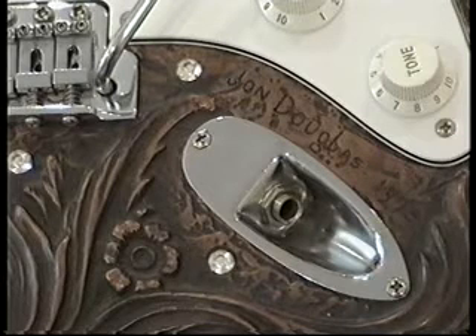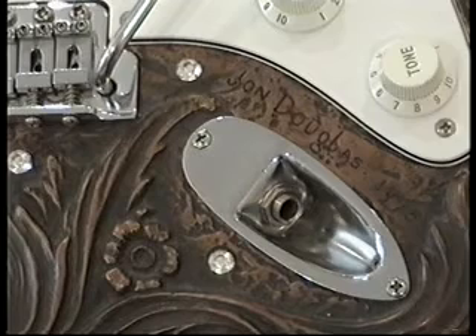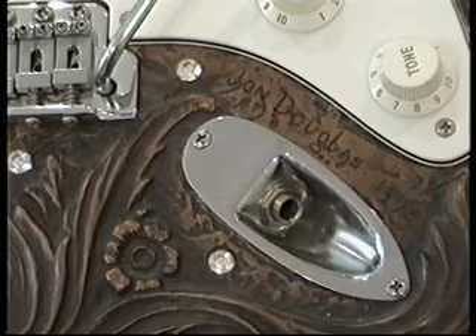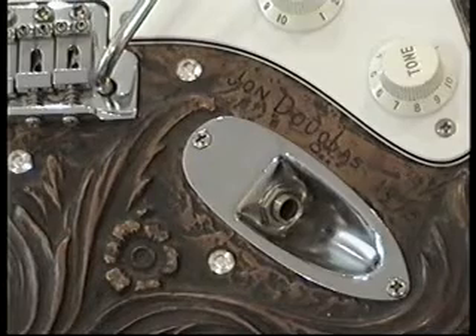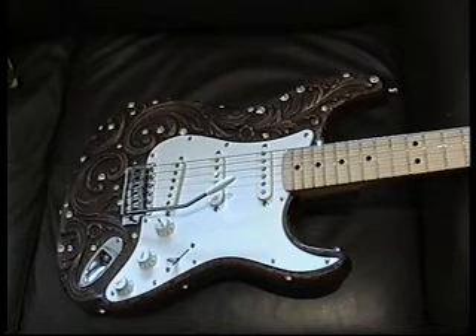I always regretted selling my guitar and in 1989 I got in contact with John. He was quite elderly then. I asked him if he could cast me a single guitar body. He gave me a price and said the price was the same as it would be for 25 guitars, as it was the mould that entailed all the work. Now there are a few subtle differences between the original issue of six guitars and the guitars that I had made.